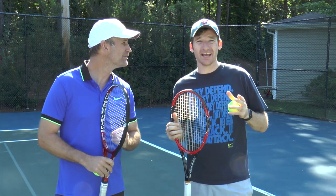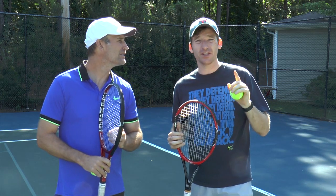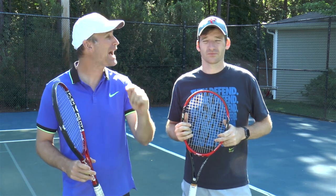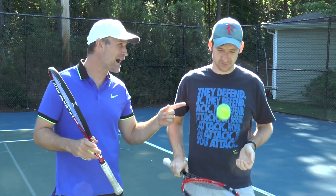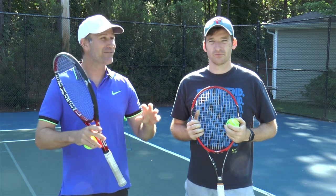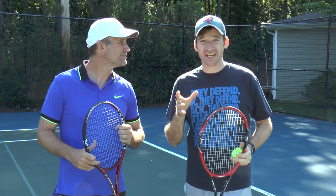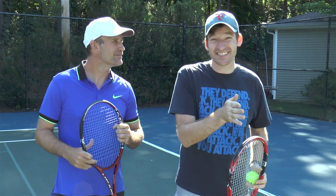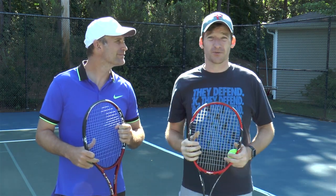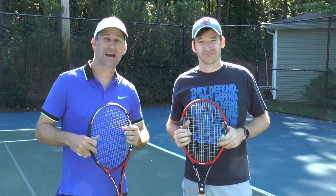We saw all these power leaks, and then we knew we had to make a three-part series for you guys, totally free. In video one, we're going to show you another common power leak, but it's the easiest one to fix. In video two, we're going to show you something called the secret power source — a move that professional athletes like Tom Brady and Roger Federer use when generating overhead power, but very few recreational players do. And in video three, we're going to show you how to find your ideal serve speed — the perfect blend of consistency and power. Click right here to get access to the three-part series, or use the link down below in the description.